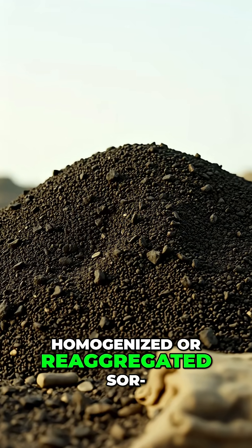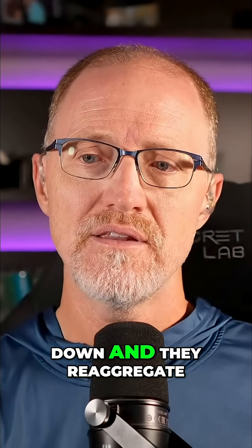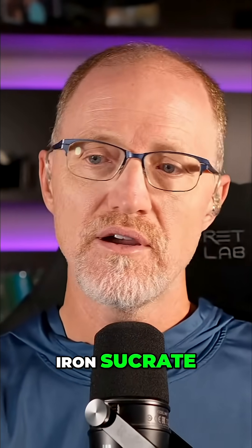Iron sucrate is a homogenized or re-aggregated form of iron oxide. They take iron oxide, the dust from it or they grind it down, and they re-aggregate it with usually a molasses of some sort, and they call it iron sucrate.